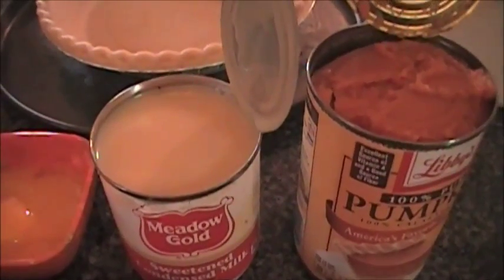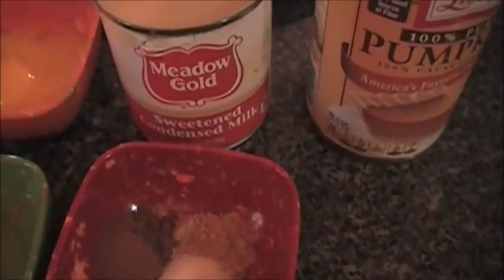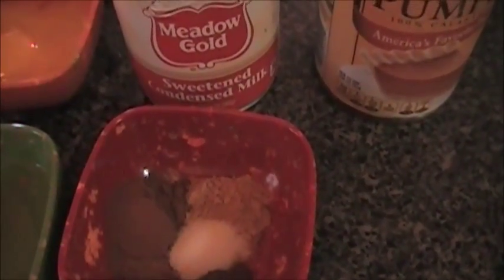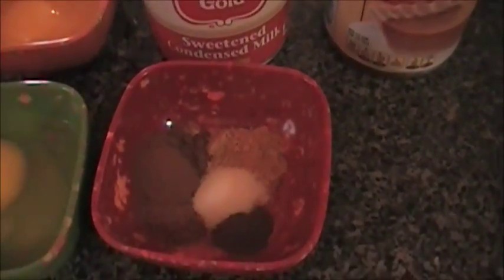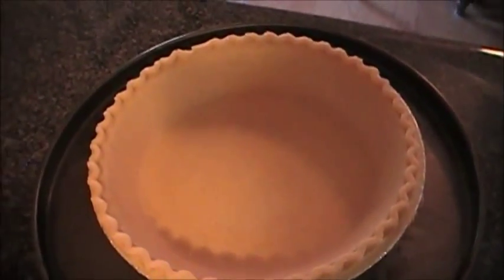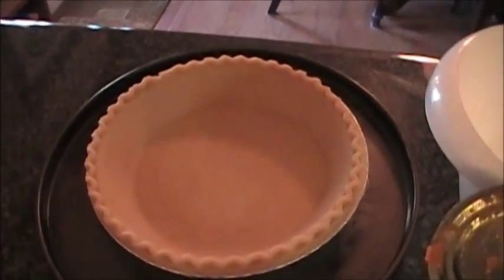Then you're going to need 1 and 1/4 teaspoon of nutmeg, 1 teaspoon of cinnamon, a half teaspoon of ginger, 1/8 teaspoon of pumpkin spice, and also a half teaspoon of salt. You're also going to need one deep dish pie crust — this one's pre-made but it's a deep dish.